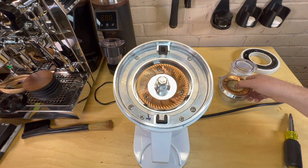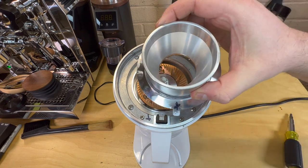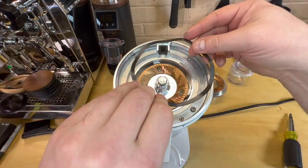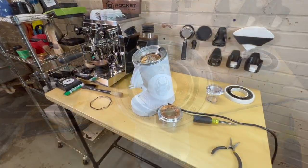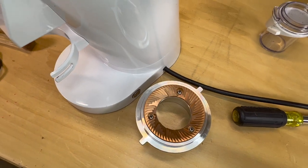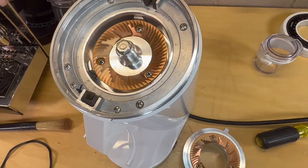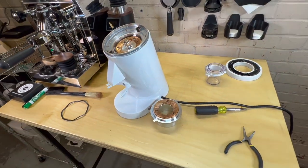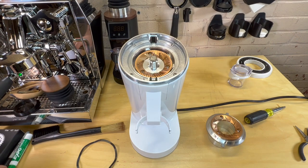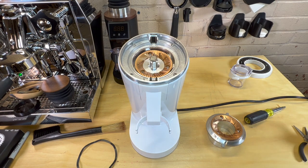There is our top and bottom burr installed. The alignment might be off — I still want to make sure to reuse the X marks. Also make sure to put your spring back in. We're going to do an alignment check, but if it needs to be adjusted you can refer to my other video where I did an alignment on a DF64.